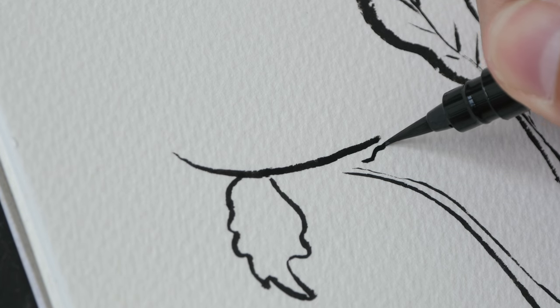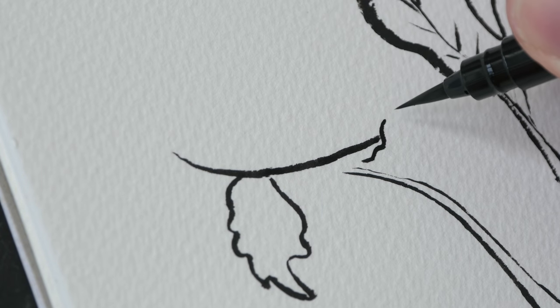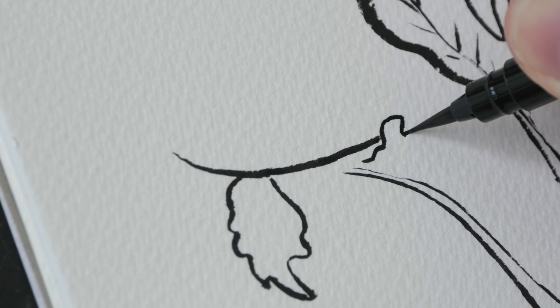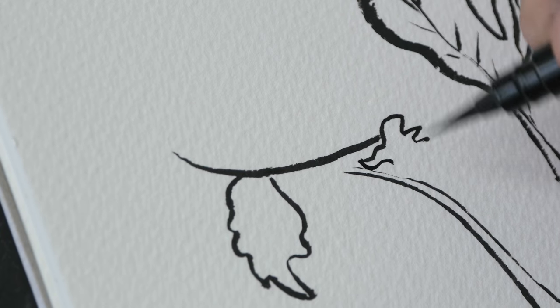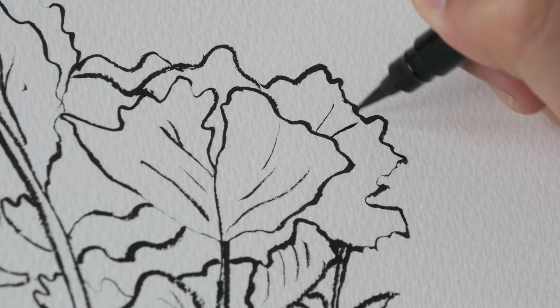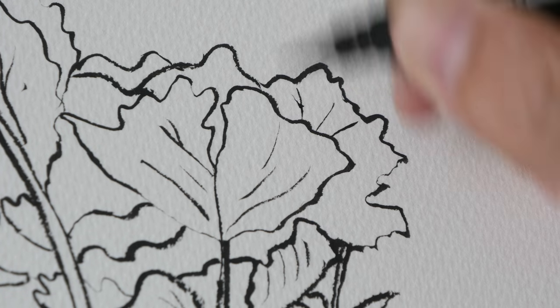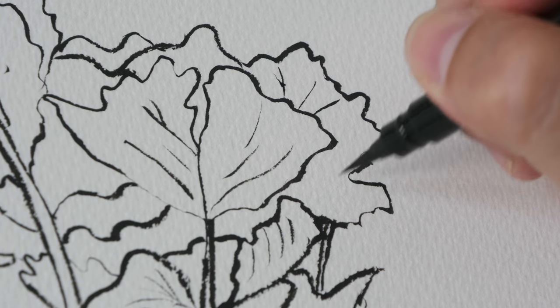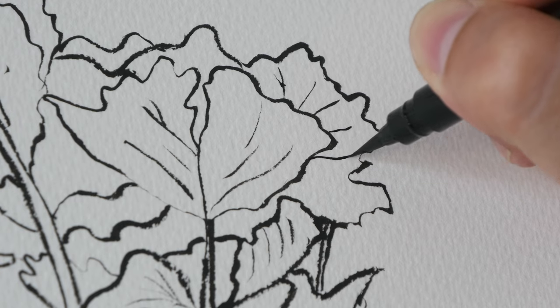I want to have this little piece of leaf overlapping this big leaf behind. Try to have overlaps because they will make your drawing more dimensional and give it more depth. Now I'm just adding some veins to the leaf to make these shapes easier to read as a piece of leaf.